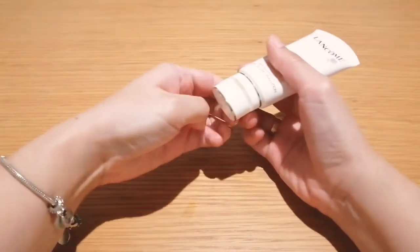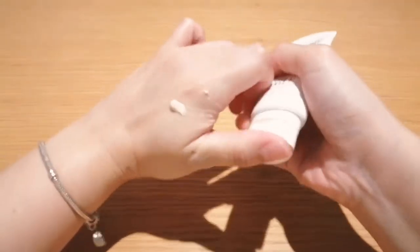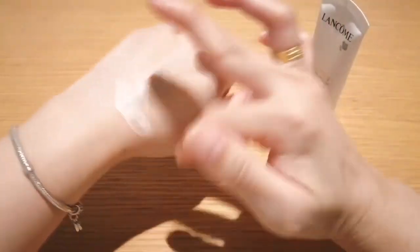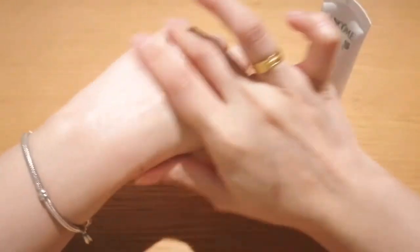This is a slightly pinkish liquid with a tone-up effect — a light beige or pinkish liquid. As you apply it on your hand, it does have a tone-up effect and keeps it very hydrated.